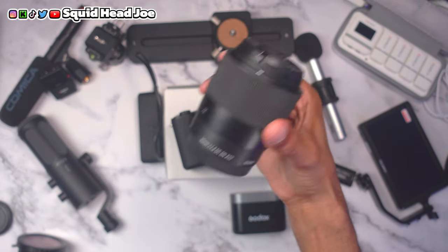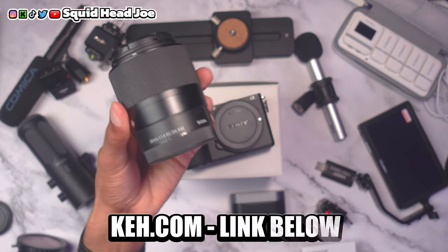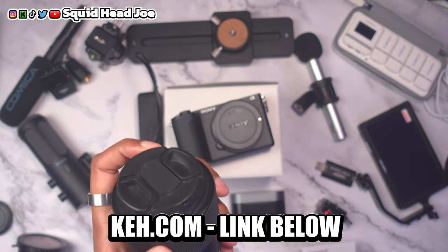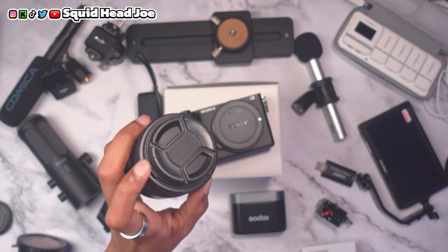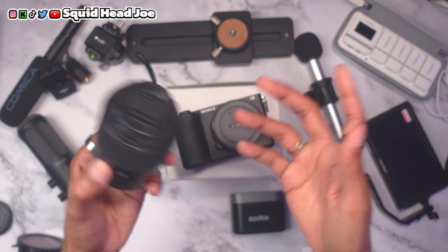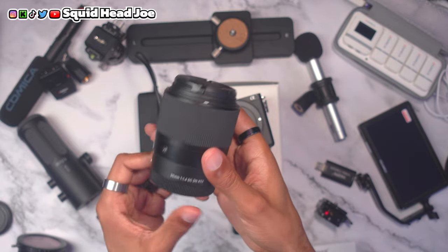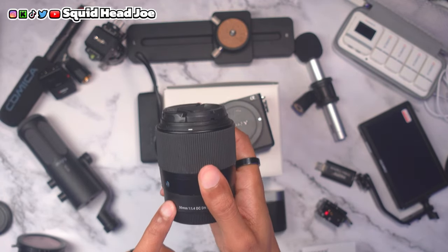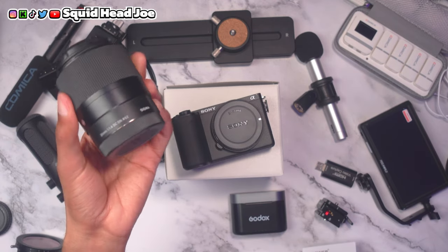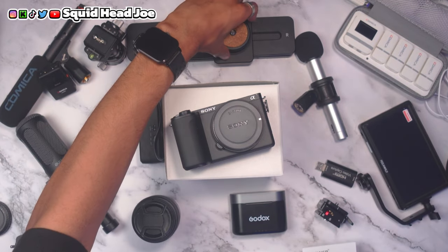Another lens I recommend — beyond the Sigma 16mm and the Yongnuo — is the Sigma 30mm. I got mine from KEH, a used camera website that thoroughly checks gear before selling it. You can use Affirm to pay monthly or buy outright. I've never been disappointed with a purchase from them. I use the 30mm for product photography and close-ups during b-roll on a camera slider. Most people use it for portrait photography.